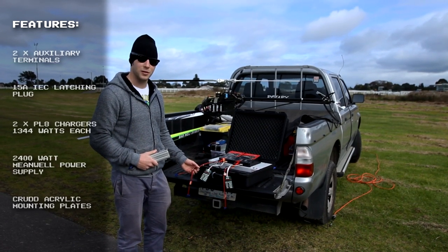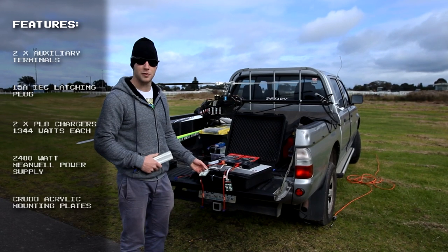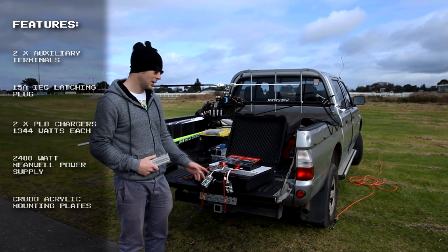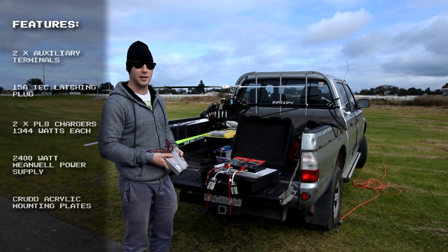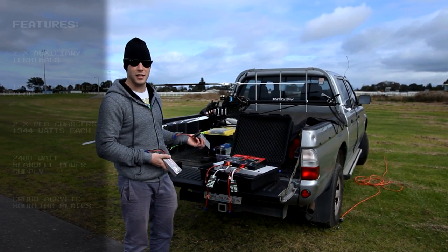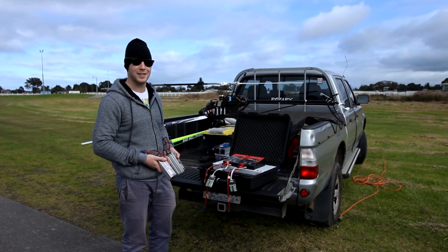The chargers are more powerful and capable of pressing up these six-cell packs at a maximum of 40 amps, whereas my previous setup was limited to 30. I've just discharged these two 65C packs and I'm going to hook it up to the laptop, charge it, and see how quick I can press these up at 40 amps. Hopefully they won't burst into flames, so stay tuned.